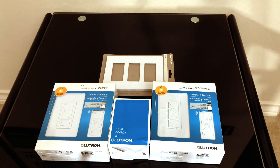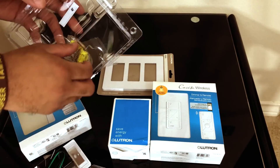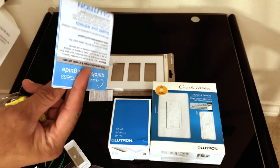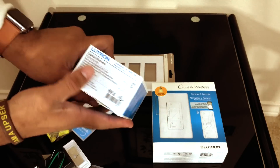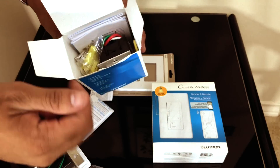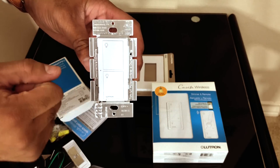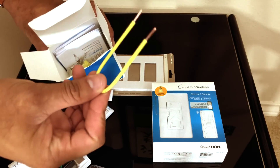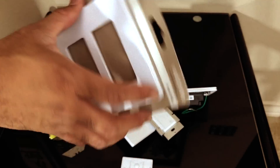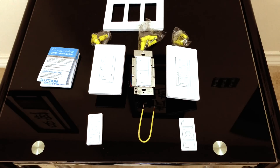Let's go ahead and open these up. Right out of the box you have the faceplate, wires at the back, and these wire caps which are going to be vital for connecting your wires. For the Lutron fan model — the PD-6ANS — since I bought it on Amazon the box looks a little different, but you'll have a whole lot more wires because this is for fan control. It does come with a yellow wire and everything else you need, plus your wall plate.